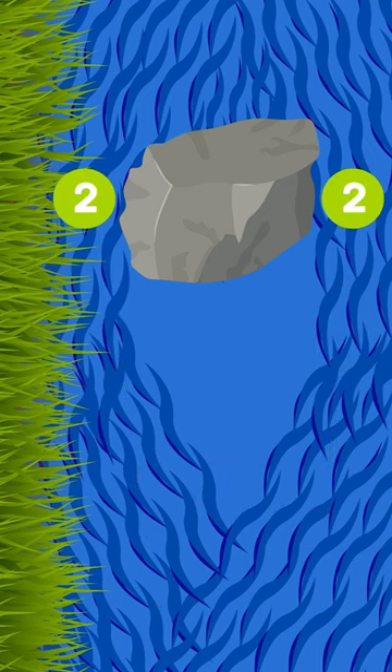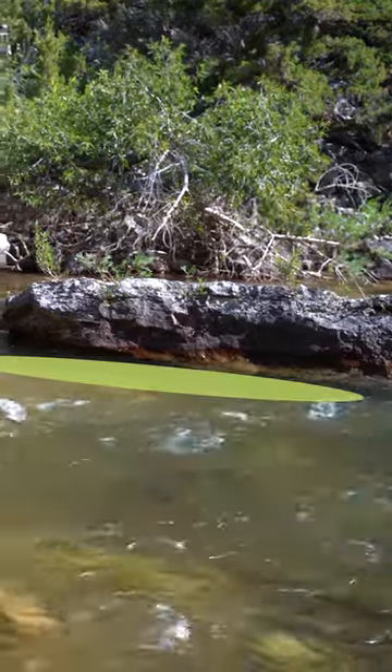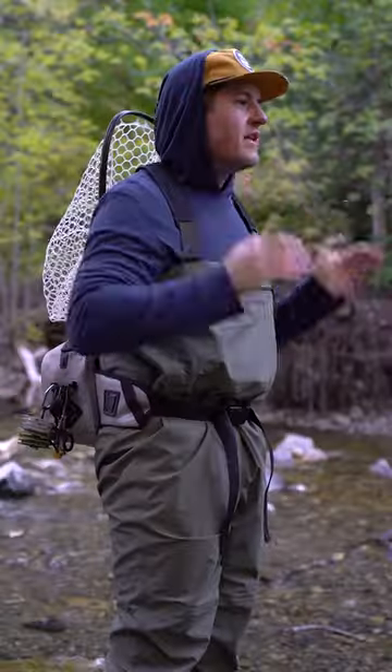Second is the sides of the rock. Water slamming up against and sneaking around that rock causes a little bit of friction and slows down that water. That's a great place for fish to hold.